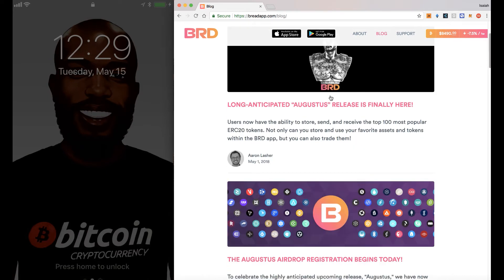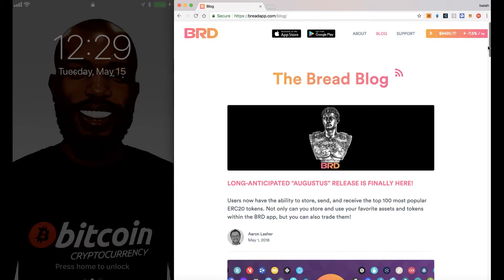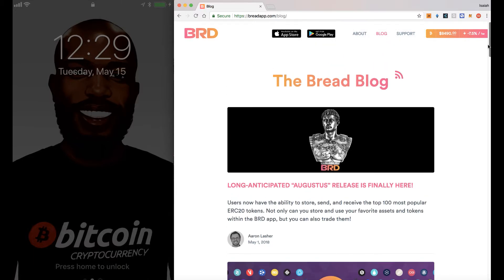So if we go to their blog, take a look — the Augustus release finally came out. We actually discussed that with them today as well, which allows you to send and receive up to 100 of the most popular ERC20 tokens, and they assured us there will be more. Great to see.